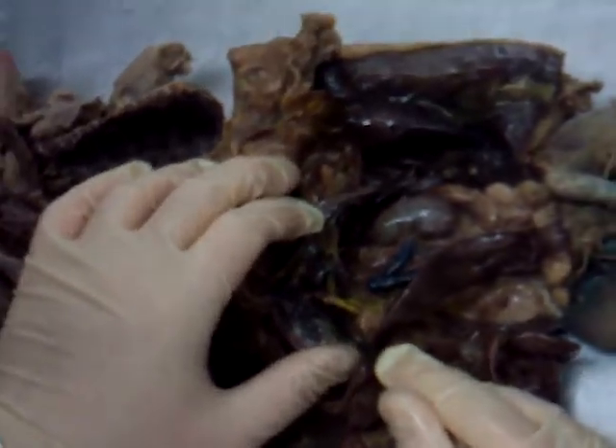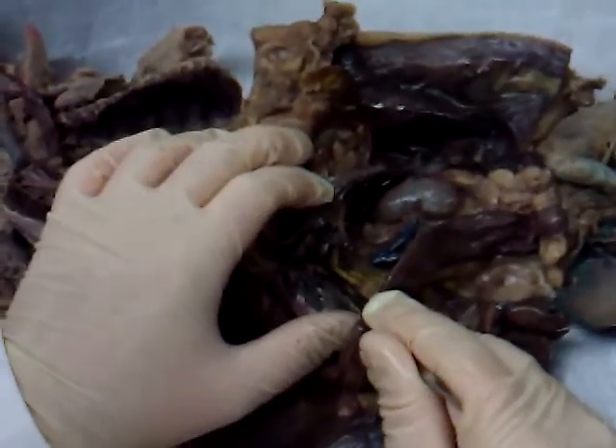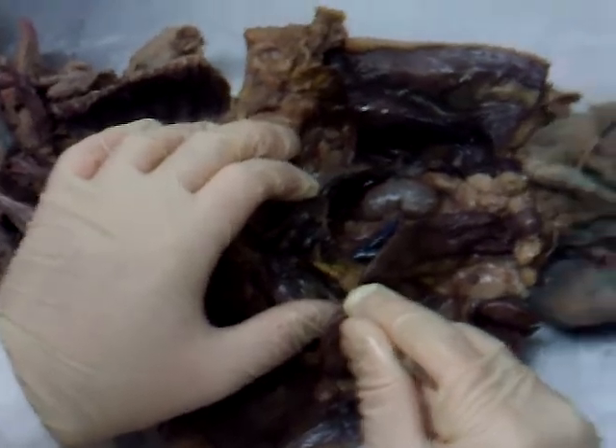Something else nice here — the big yellow vein. What's that called? Hepatic portal vein — or you can just call it the portal vein. Don't call it the hepatic vein; that's a whole different vein. So either portal vein or hepatic portal vein right in here.